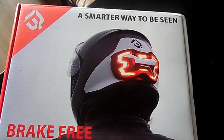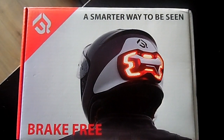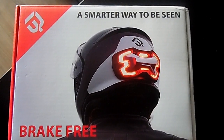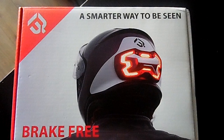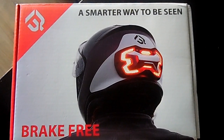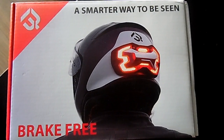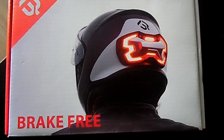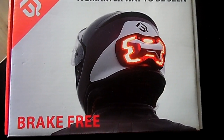Okay, finally it came in from China. This is the Break Free attachment for your helmet. I originally purchased this on Indiegogo, a crowdfunding platform, back in April of 2017. It was supposed to be done by November of 2019, but there were some setbacks — it finally came.